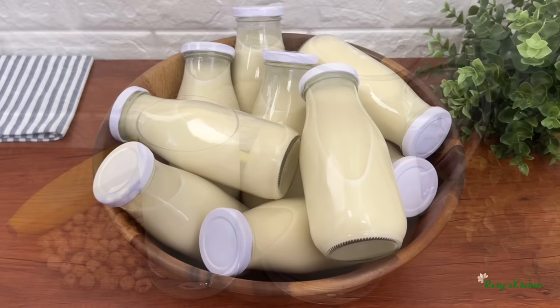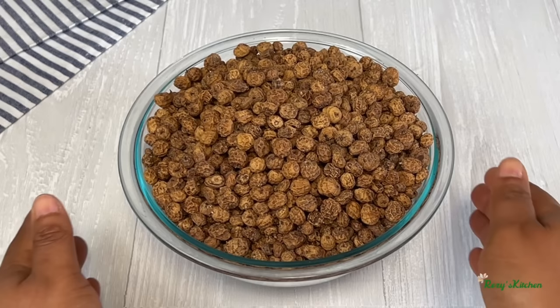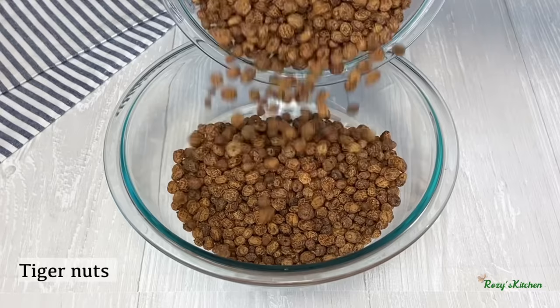Hi everyone, thank you for tuning in. In today's video I'll be sharing with you how to make the best tiger nut drink. I'll be using dried tiger nuts — you can use the fresh ones as well. I have picked out all of the dirt from the tiger nuts and I'll transfer the tiger nuts inside a large bowl.